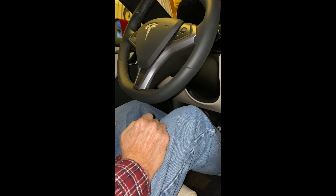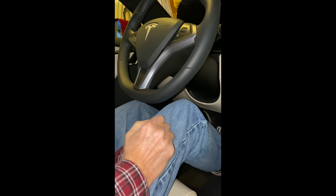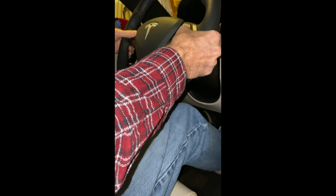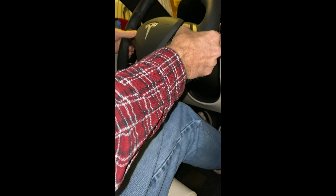Back to the internet. One guy in there said step on the brake and hold the two scroll buttons for 30 seconds. Okay, trying the hard reboot again — both scroll buttons and the brake pedal.